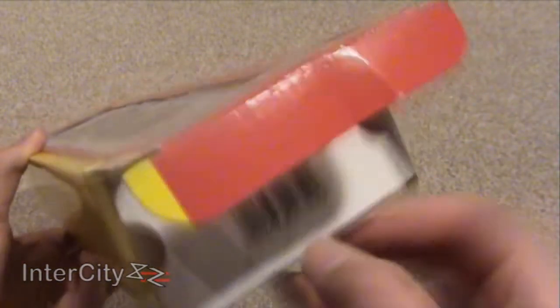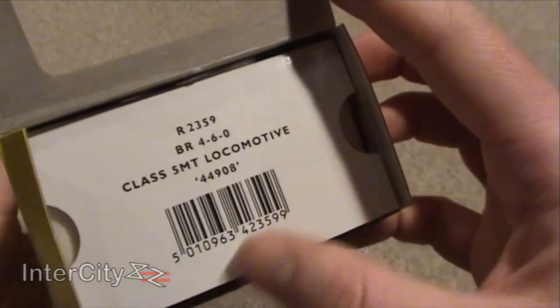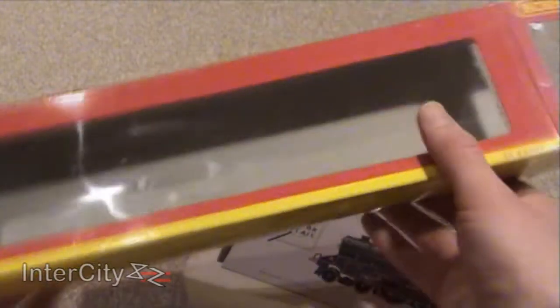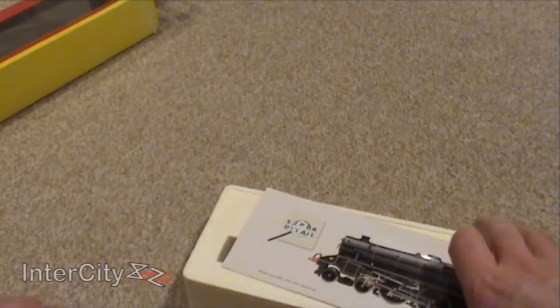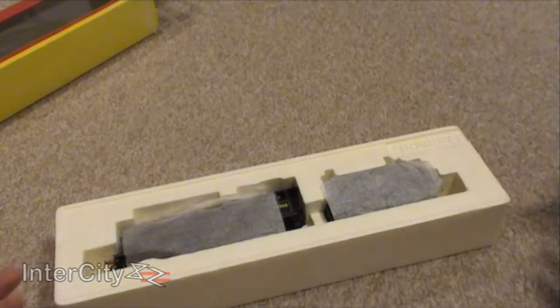Let's just open her up. As you can see, it's British Rail 4-6-0 5MT — the MT stands for mixed traffic, I think. And it's true: they were pulling passengers and freighters, anything basically. If it needed pulling, you could count on a Black 5.